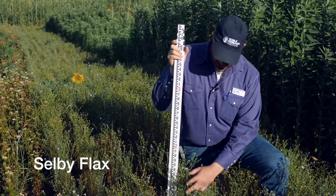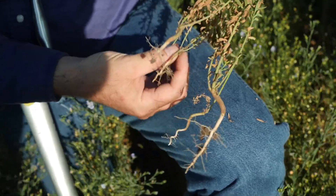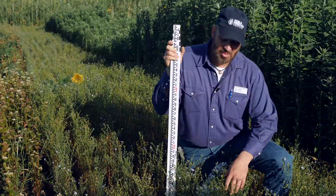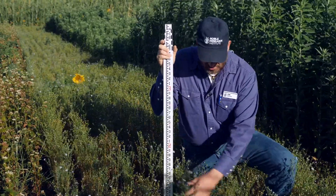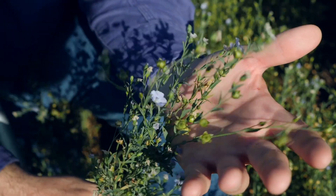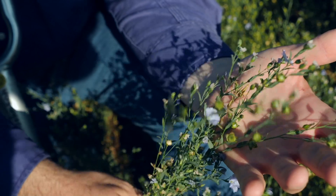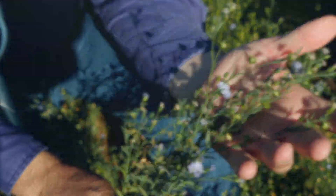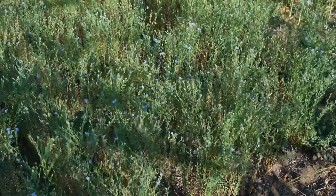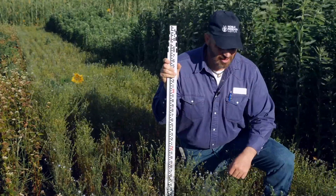This plot is Selby flax. Flax doesn't make a lot of production as far as biomass but it is something that is pretty reliable about always growing. You can get a nice thick stand whether it's spring planted or fall planted. It gives us a different flower color which may be helpful if we're trying to attract some different beneficial insects. It seems to have a decent amount of weed control underneath of it even though there's not a lot of biomass production here. It's one that's very dependable to plant in our cover crop plots.